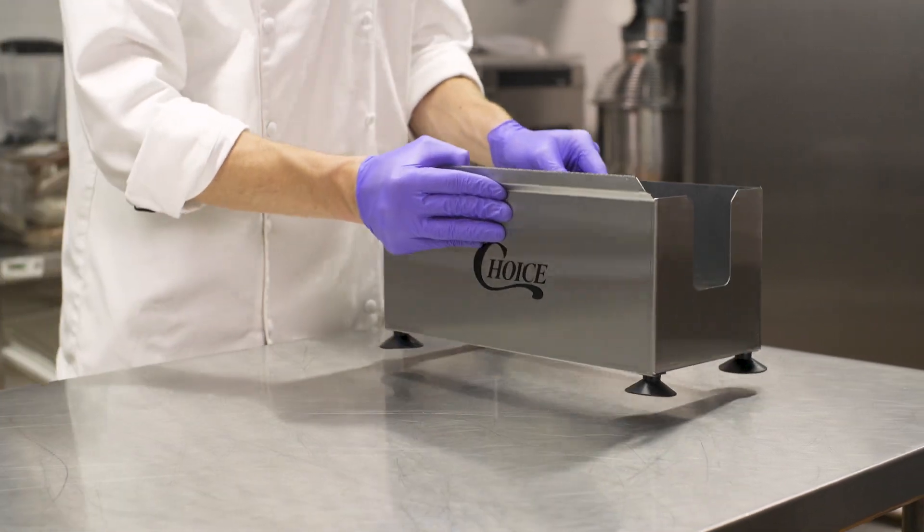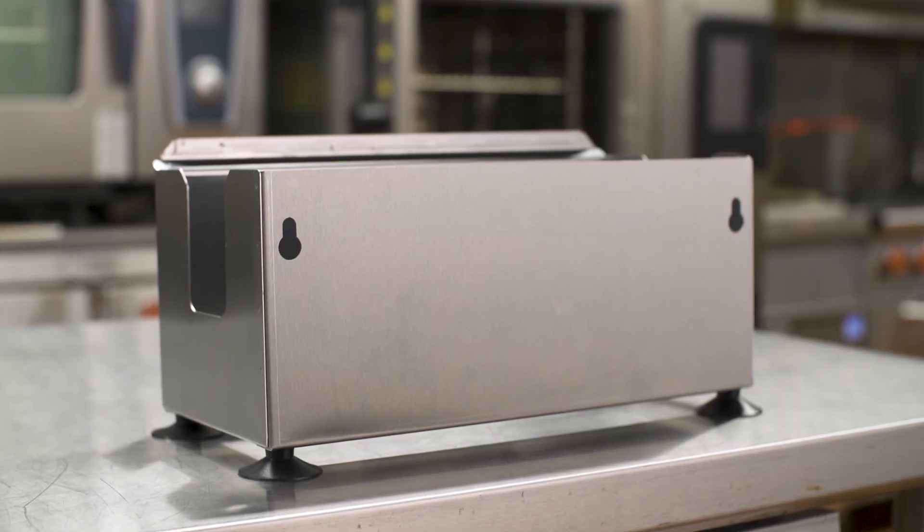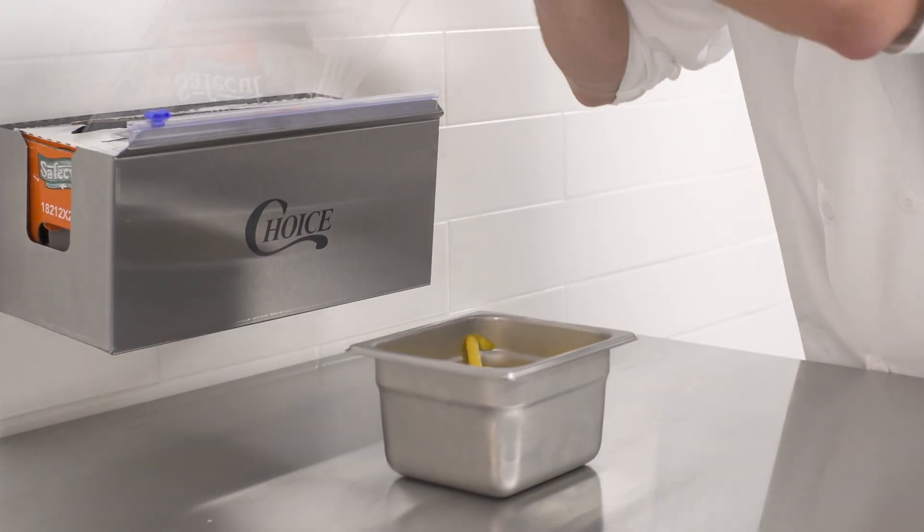Each dispenser comes with suction cup feet to maximize stability on the counter. And for space efficiency, using the keyhole slots in the back of the unit, it easily mounts to a wall to save countertop space.